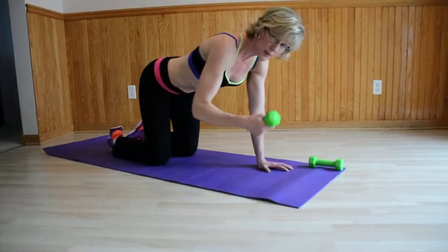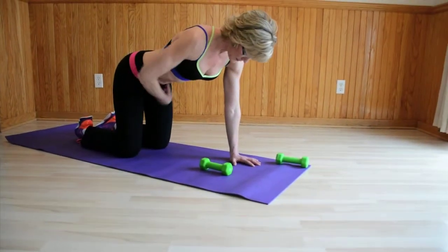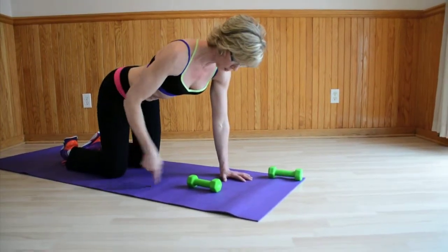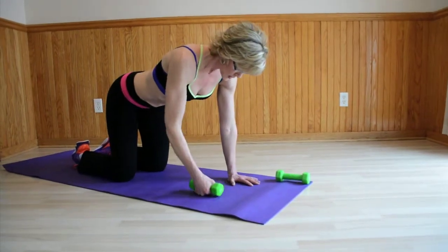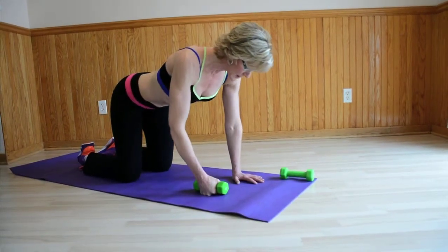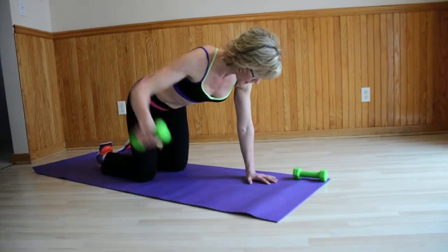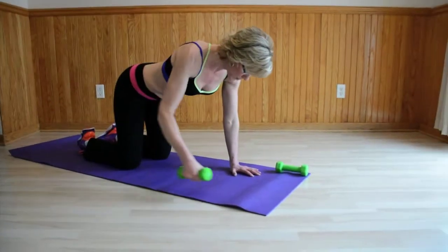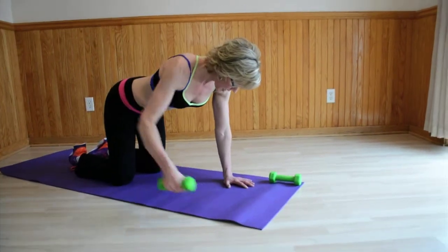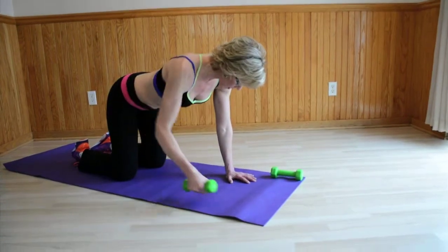I'm going to start off with a three pound dumbbell. I want a neutral pelvis — lining up my hip bones with the pubic bone. Imagine that you have metal rods from your hips to the floor keeping you stable. I'm going to lift out to the side with my weight. My left arm is slightly bent. I am working right now my abdomen and my rear delts, as well as my upper back and abs. I'm not rotating, I'm not rolling, I'm keeping everything square.